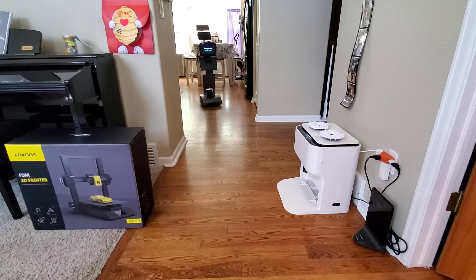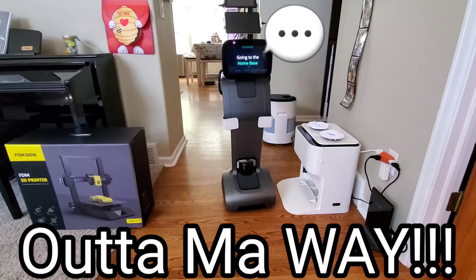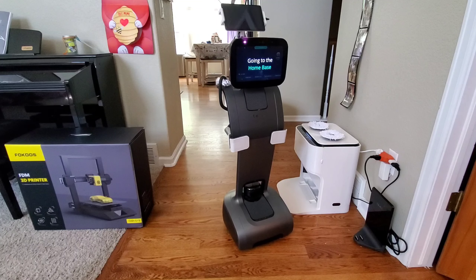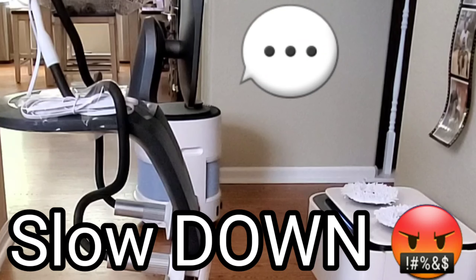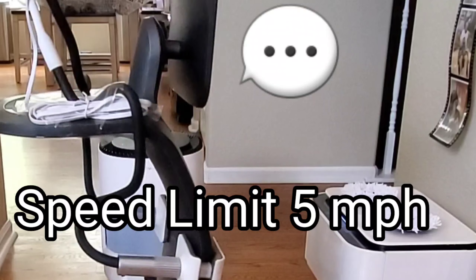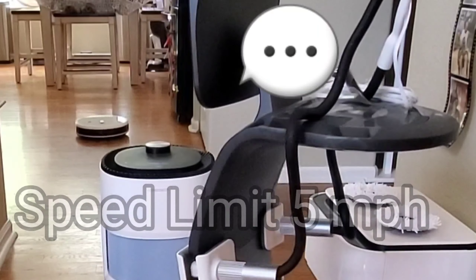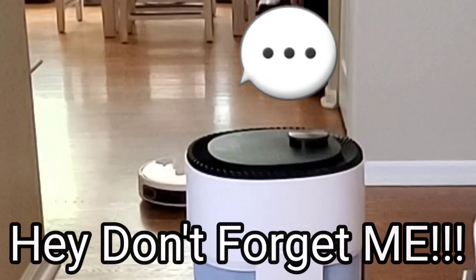Well folks, looks like we're living in the 21st century and yes, we got robots running around our house. Don't feel scared guys, they won't take over just yet. But we got robots that can telecommunicate for us, air purifying robots that can help clean our air, and little hockey puck style robots that go around our house, clean our floors, make them nice and shiny, mop and vacuum our floors.